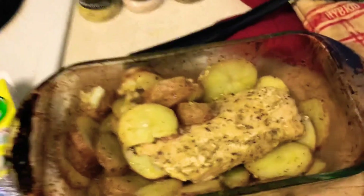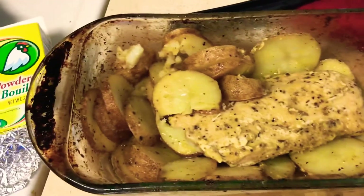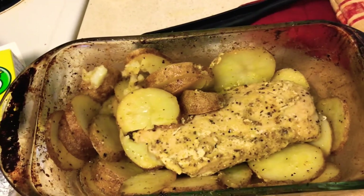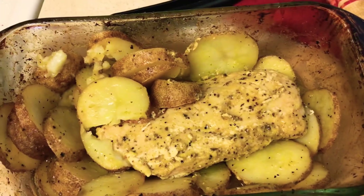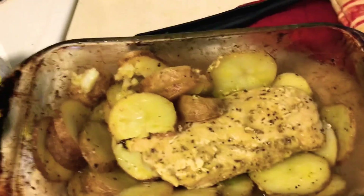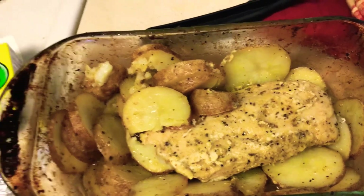Hey guys, it's Nicole. Hope everybody's doing well. I showed you what I made for the snack — the tortilla chips and everything. I just wanted to come and show you what I am making in the oven. I am making a piece of chicken breast and I'm roasting up some potatoes around it. It's not done yet — I just took it out because I wanted to turn everything.